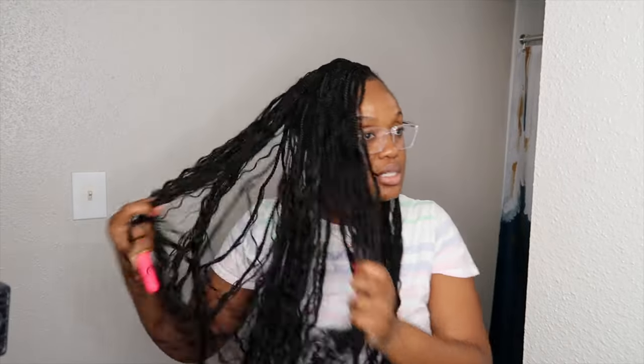Alright, so this is how the hair looks so far. I am going to do the rest off camera. It is quite versatile — if I want to flip it, do a part, whatever, it'll look just fine. I'm going to do the back off camera and then come back once it's time to do my edges and wrap up the video.